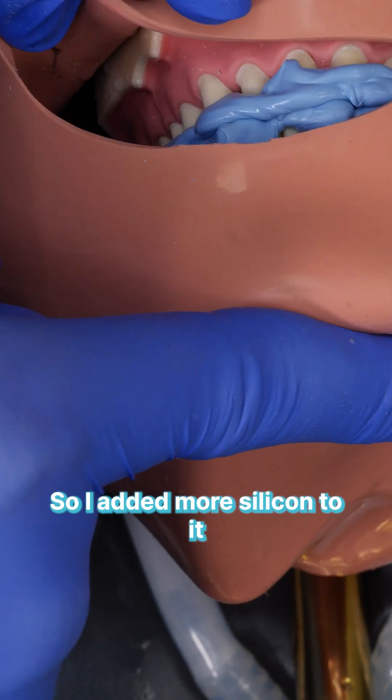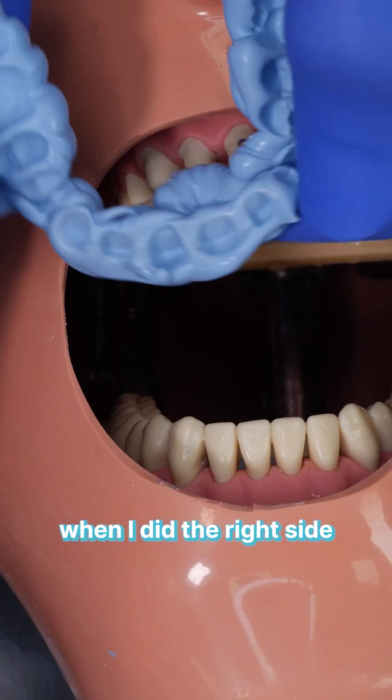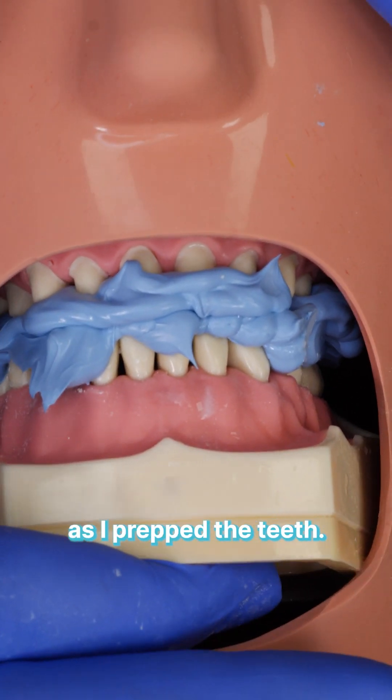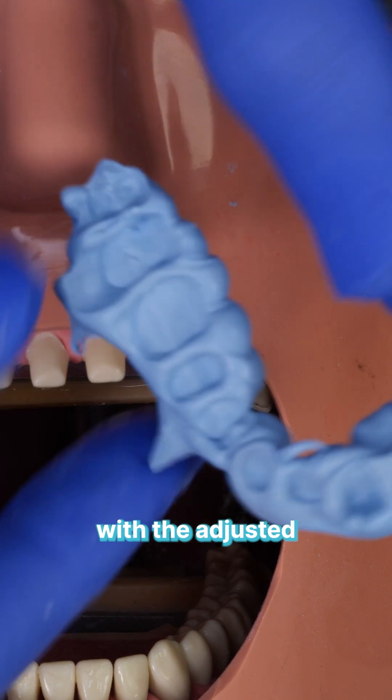Once I prepped the six anterior teeth, I relined the bite — adding more silicone and getting the patient to bite together. I did the same when I did the right side, and again when I did the left side, relining the bite as I prepped the teeth. This way you maintain exactly the bite you had with the adjusted temporaries beforehand.